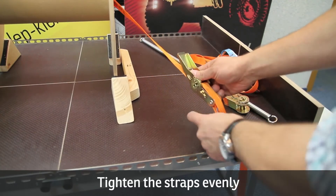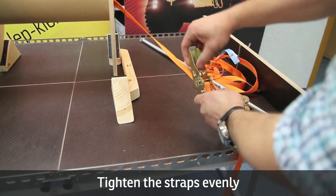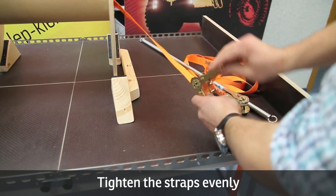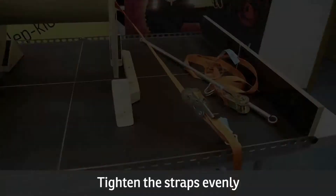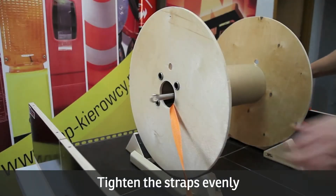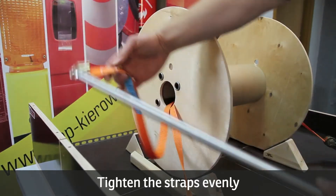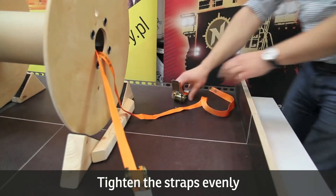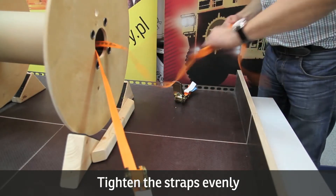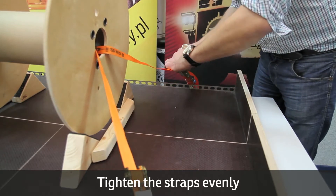Check if the tie down straps are tightened correctly. The load cannot be banded too loosely because it will move easily. When attaching the load with straps, remember that the load has to be secured from both sides. A common practice is using pairs of straps so that their force is balanced, and in such situations it is necessary to tighten the straps evenly.